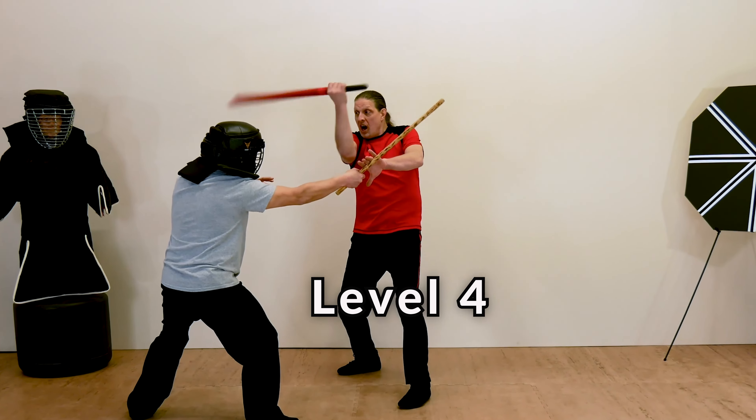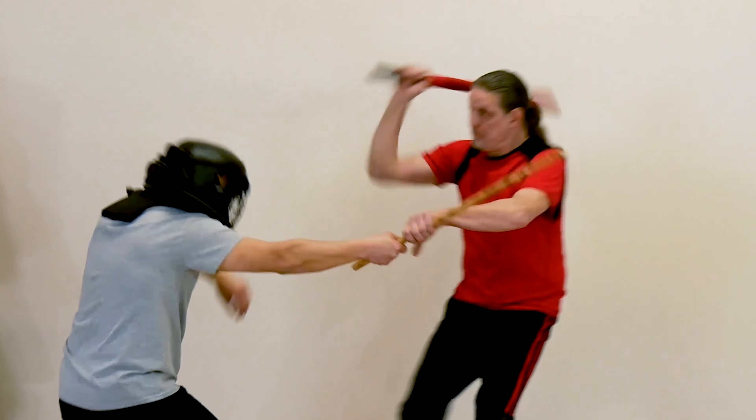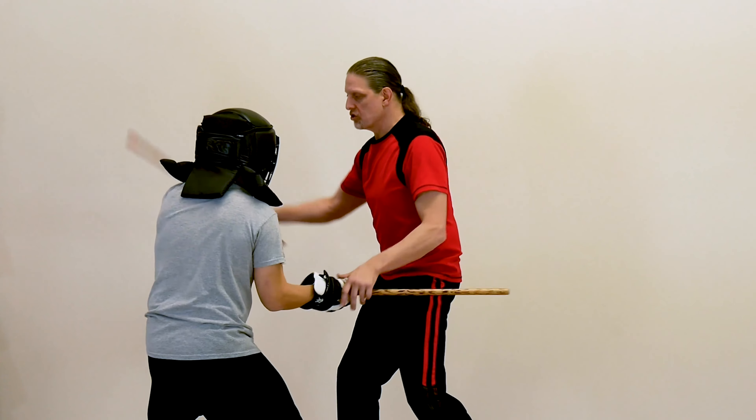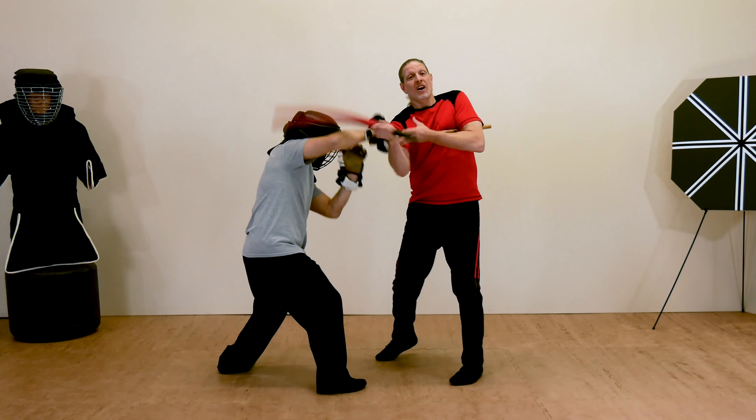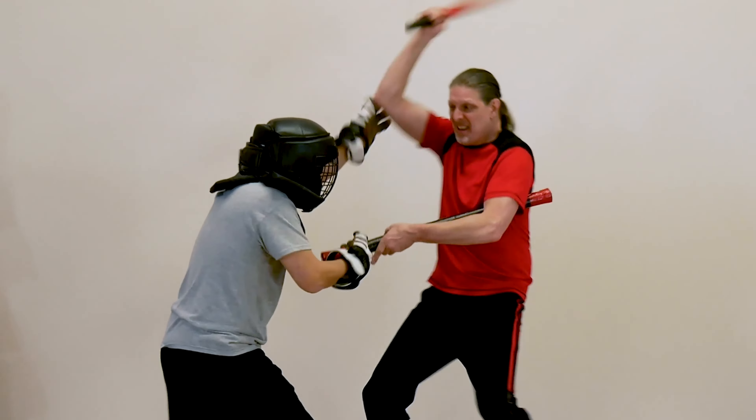Level four, middle-range offense, introduces speed striking that teaches you how to execute fast and effective combinations on the inside, while checking your opponent's strikes at the same time.